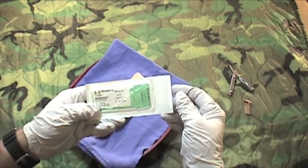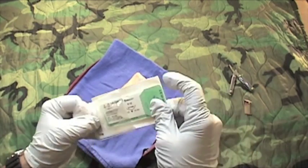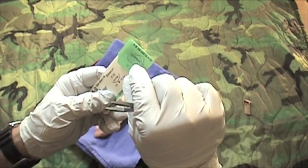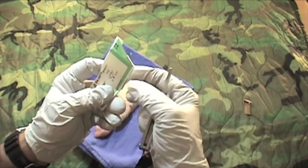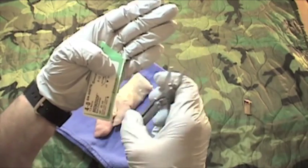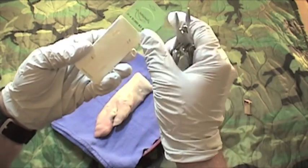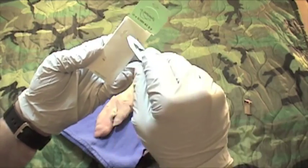Let's open up our suture pack. These just peel open, and you see this little arrow — you just peel this back. You'll see there's the needle and there's the suture material. If you look inside here, the suture material is wound up inside this envelope as a storage container.